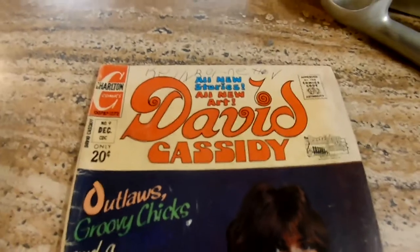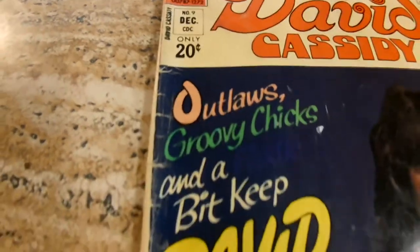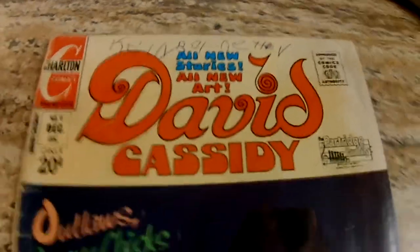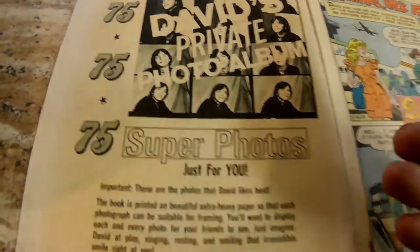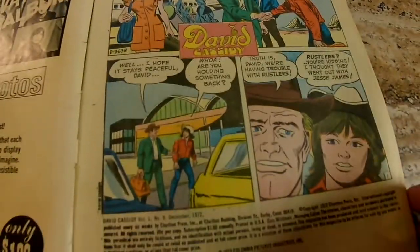One of the last things I got is a fun piece — a David Cassidy comic book. David Cassidy, who is unfortunately no longer with us. The comic was only 20 cents. It features outlaws, groovy chicks, and things to keep David busy — I feel like they're missing a word there. Of course he was part of The Partridge Family, a very successful show. There's also a David's private photo album offer — I don't know how private that makes it when you send 25 cents for handling to David. He was like Madonna or Cher — you didn't even need his last name. And looking at the comic, it's David as a cowboy.